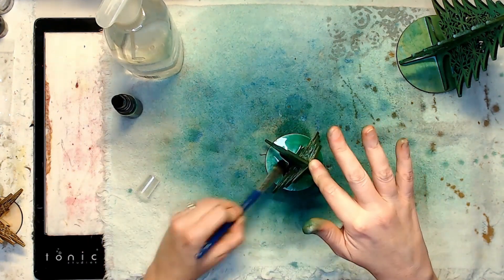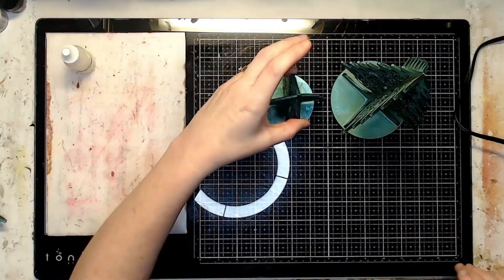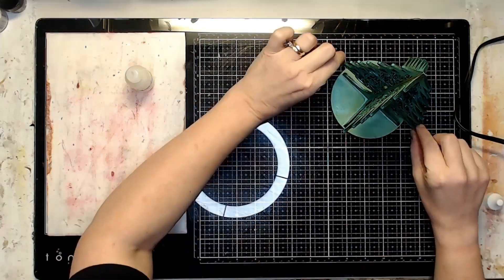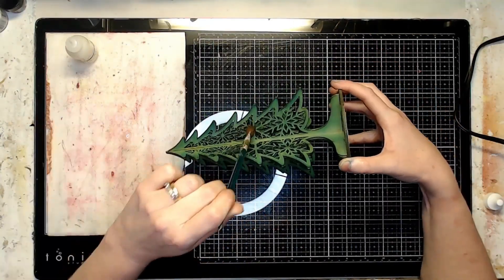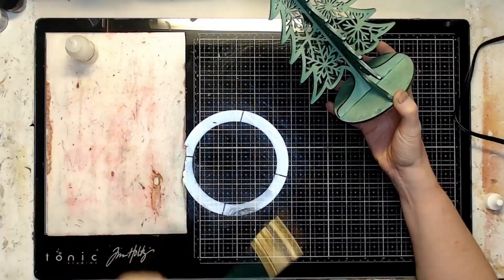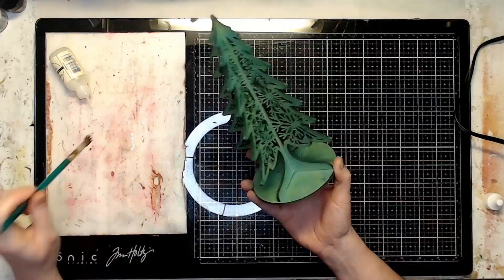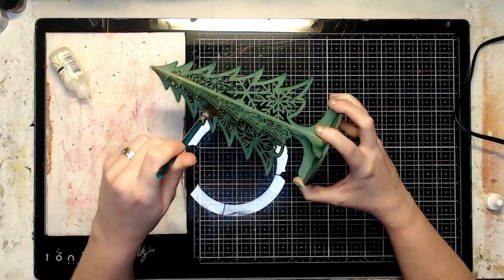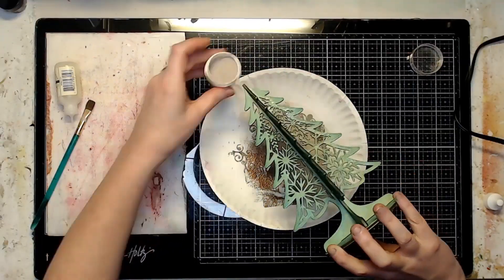I let them air dry overnight, then took them out and gave them a coating of workable fixative. You could use clear gesso if you wanted, but I like workable fixative because it's not really a wet medium, so you can put it on water-reactive items without worrying about them reactivating. Workable fixative can hold pencil and charcoal in place in artwork, and it only has about a five-minute dry time.